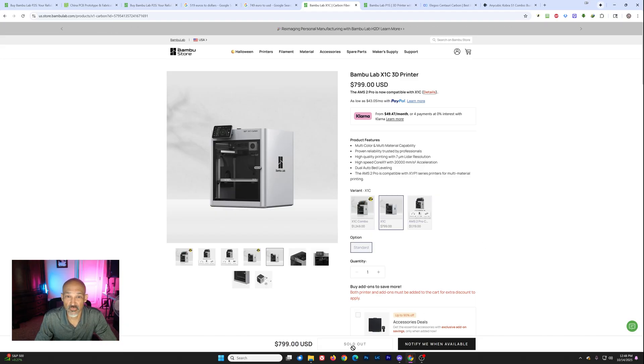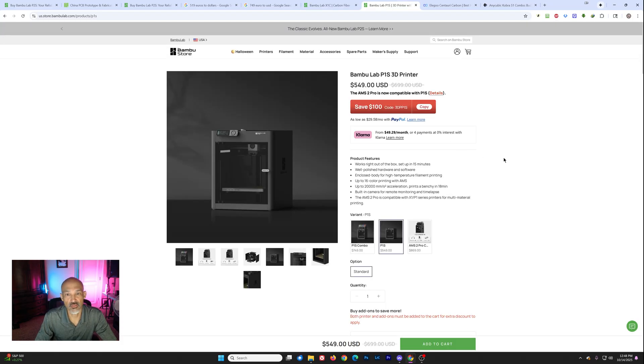Notice the X1 Carbon is sold out — I don't know if that one's ever going to come back. What about the current P1S? It looks like it's been reduced a bit: P1S only is $549, and there's a $100 coupon currently, so that's $449 for the old printer, which is a great printer. I've had my P1S for almost two years now and never had issues. I did put the Panda Touch on it because that interface just isn't good — I don't like having to pull out my phone every time I want to change filament or quickly go to a setting.